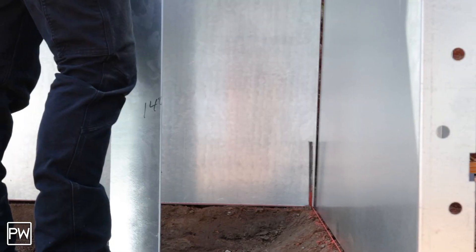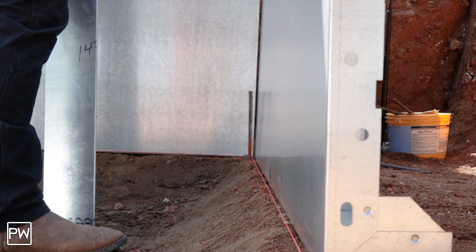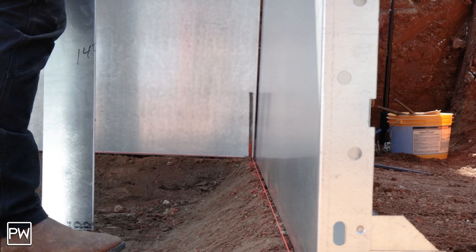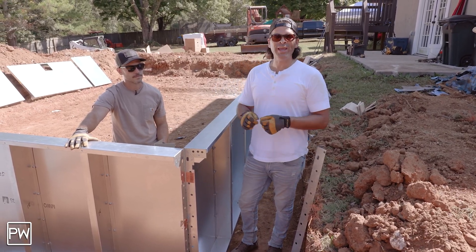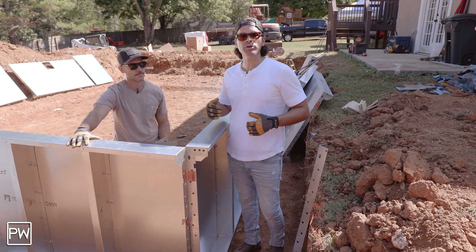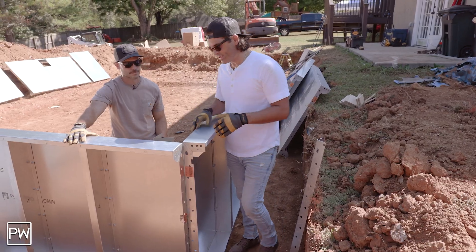We've left that orange string out and we've left some rebar out, and that's just to help us line up these panels and make sure we don't go too far to the left or to the right. Ultimately at the end you can pull a tape between your different joints to make sure you're still in square, but we're going to use this line for now and that's going to help guide us.